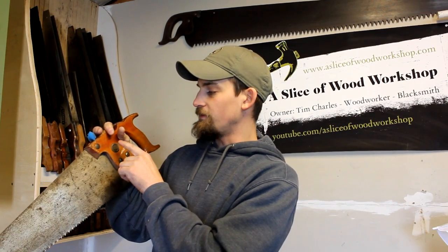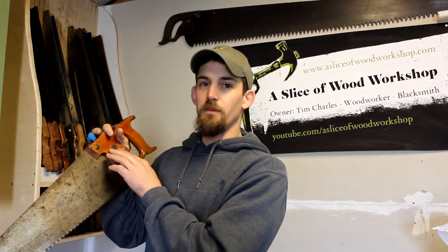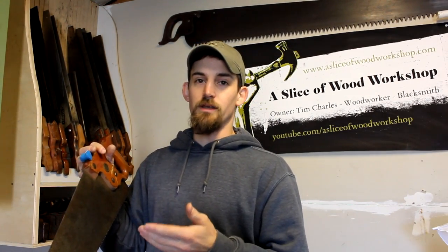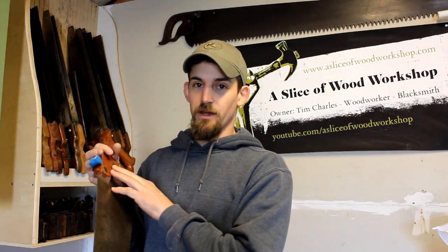Usually, for instance, if a handsaw has a medallion that says Disston and it has USA on it, all of those were made after 1953. So if you're out looking and you see one with USA, you know it was made after 1953. Different markings like Philada or just Philly tell you what different years the Disstons were made.